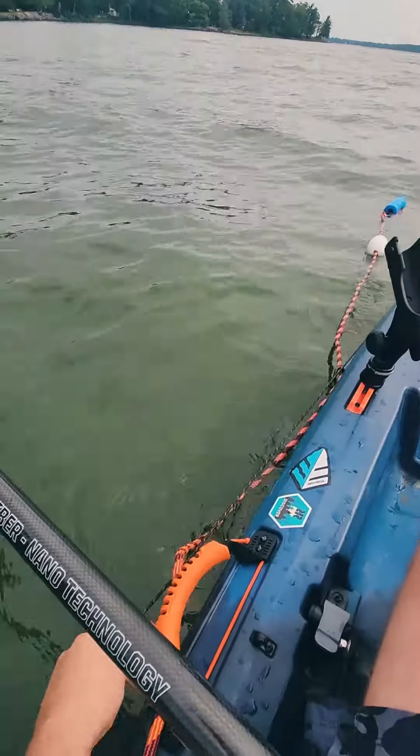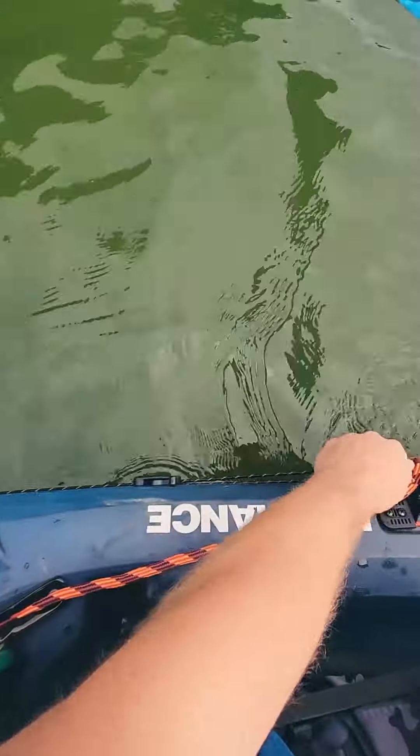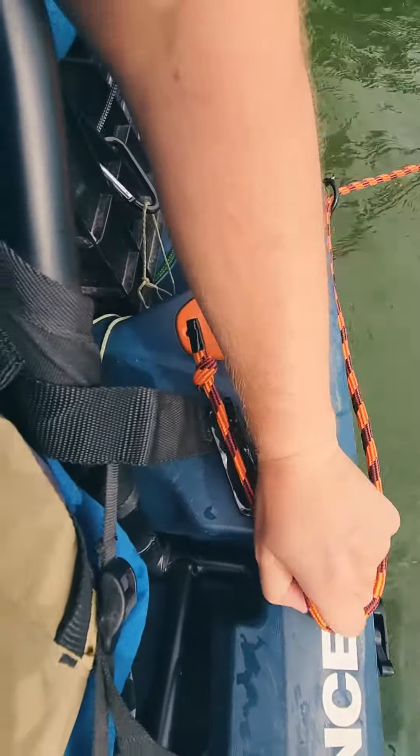I'm not sponsored by them, they don't pay me, but it seems very good — it came with everything you need. You could DIY it of course, but it was kind of nice to just order something that has everything you need. And it's hooked up here with a quick release, so in case the waves get too rough or the wind picks up all of a sudden and I need to detach.